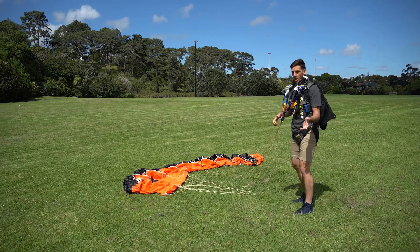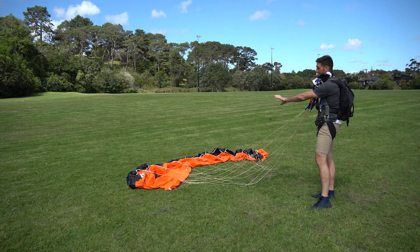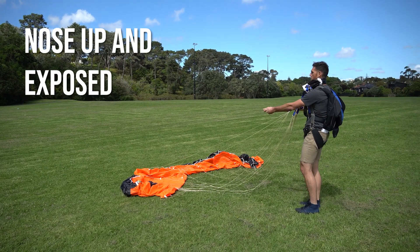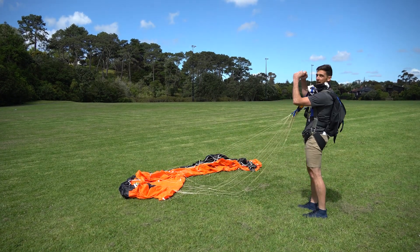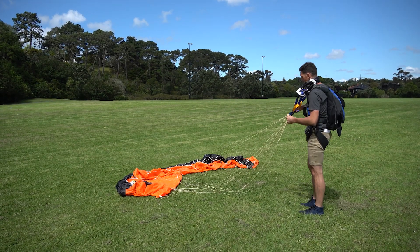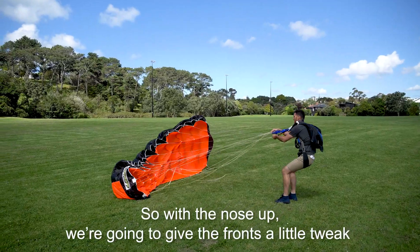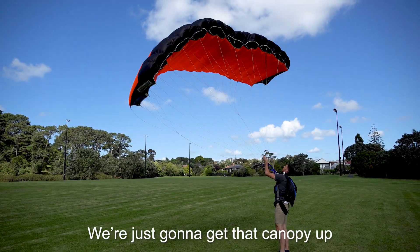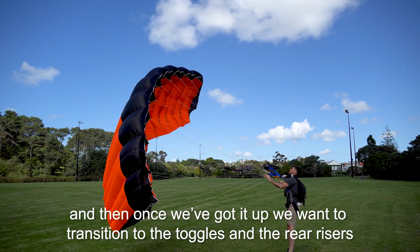So starting off, we're actually going to be trying to fly blind, which means our risers are going to be crossed. We want to lay the canopy out on the ground nose up, as exposed as possible — that's going to help us pull it up and get it into the air. We're going to use our front risers to help drive it up, and then once we get it up, we want to get onto the rears and the toggles. You don't need to have your toggles in your hand, and for right now it's a bit easier not to. With the nose up, we're going to give the front a little tweak to get that canopy up.